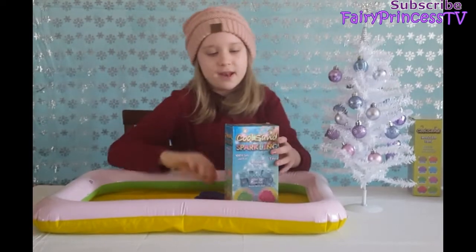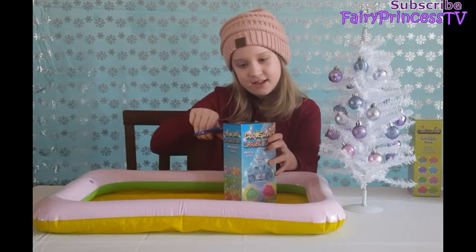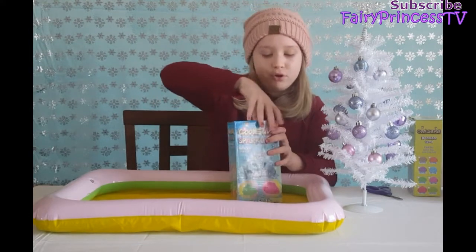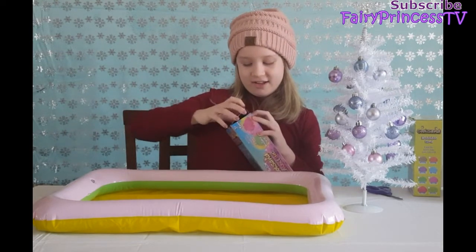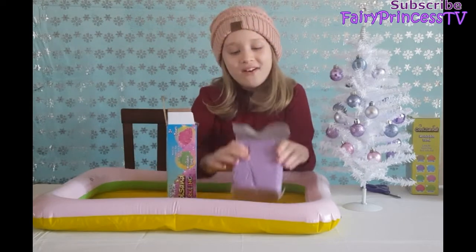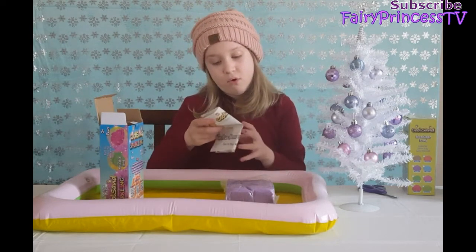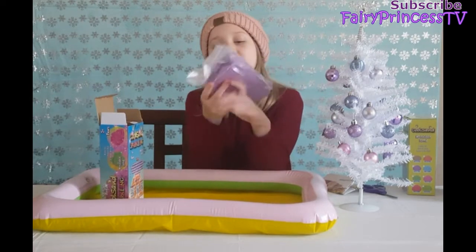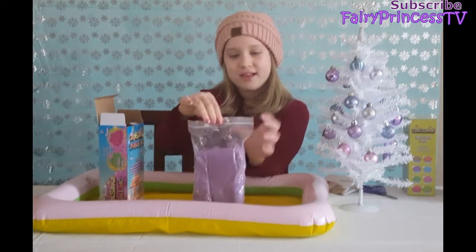I'm going to open this one first — I'm excited because it's purple and that's my second favorite color. I'm so excited! If there was a teal, that's on my list, and I'm definitely asking for the blue for Christmas too because I love blue. Also, if you order your CoolSand and it's hard during shipping, just add a few drops of water and it'll come back to life.